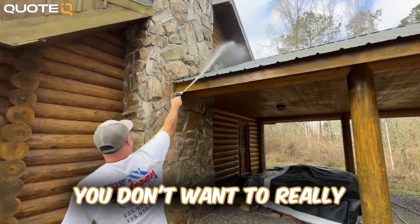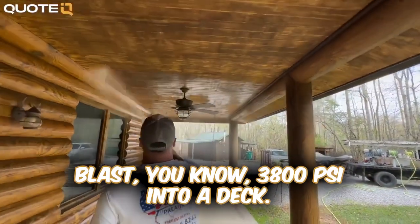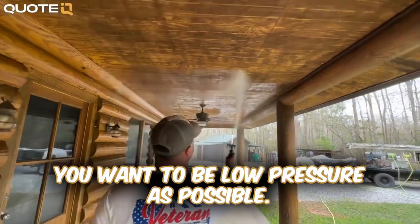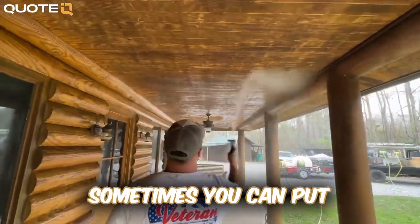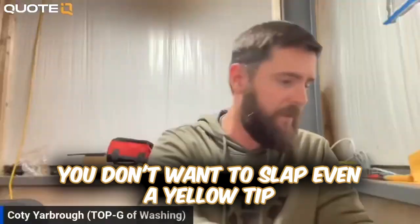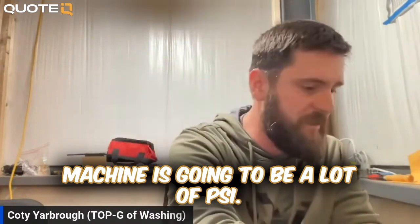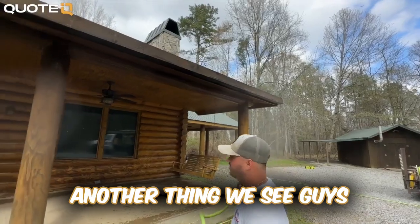Pressure is also bad for wood. You don't want to blast 3,800 PSI into a deck — it's not a good idea. You want to be as low pressure as possible. Sometimes you can put a little bit of pressure on there, but you don't want to slap even a yellow tip on a standard machine, because that's going to be a lot of PSI.